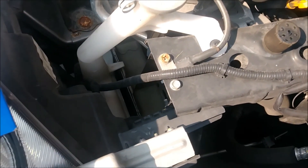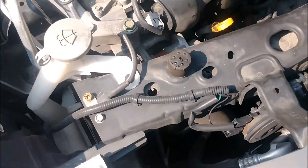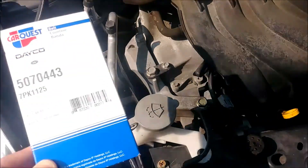I'm going to be replacing the serpentine belt, which is located on the passenger side of a 2016 Nissan Versa. Here's the part number — serpentine belt, brand new.